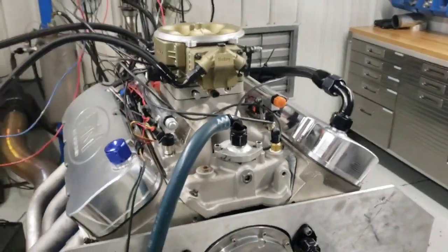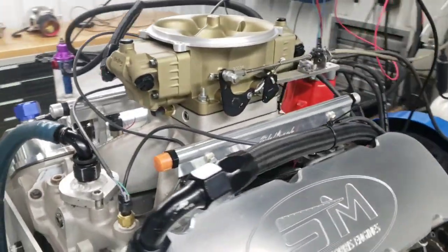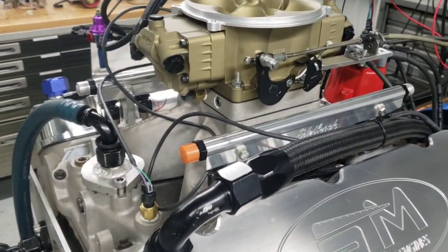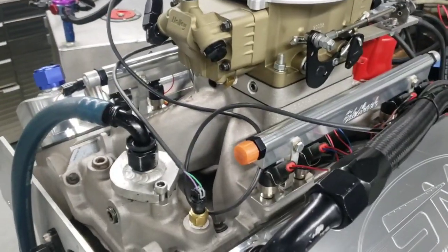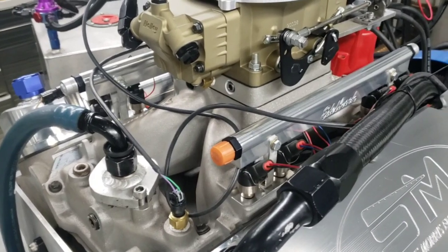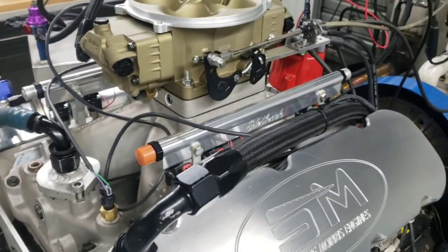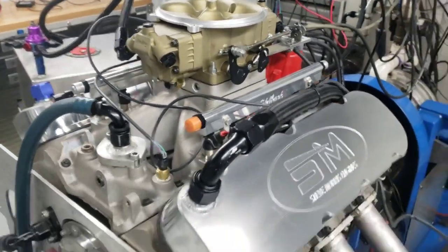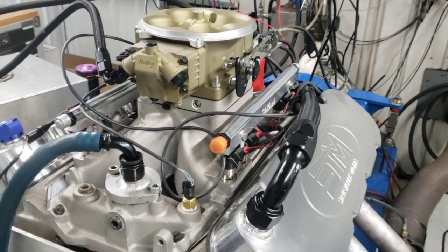Hey, here's Steve Morris Engines. I'm Steve Morris. This is an engine I did a long time ago, and my buddy's just getting it going now. Jared asked, can you get this thing all sorted out on the dyno without the turbo? It's naturally aspirated, and then he'll put it in the truck because the system's all built in the truck and just not worth getting it out. We'll dyno it with the turbos in the truck. So no problem.